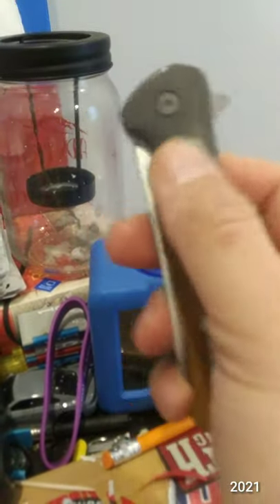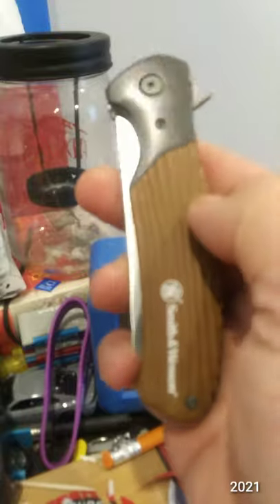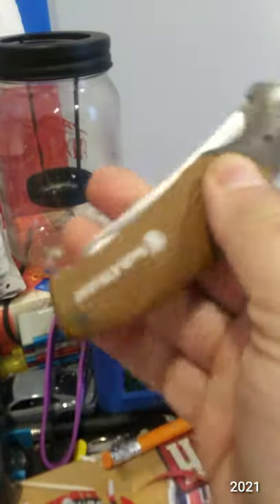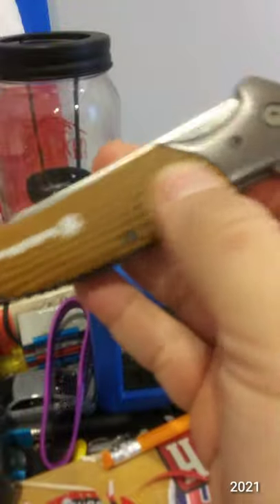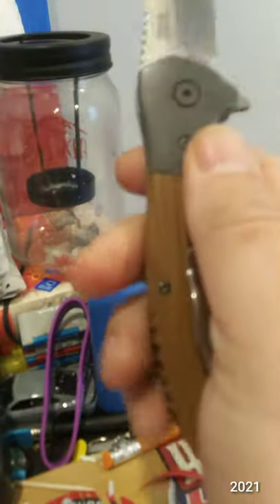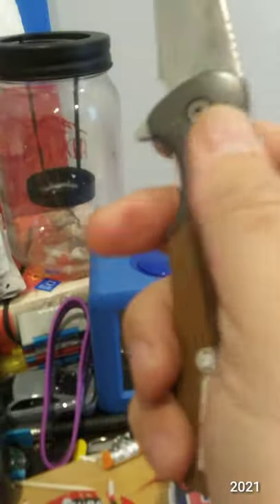I'm not a fan of the bolster and the imitation look of wood. If this was like a gray or black handle instead of brown G10, I'd like it better, but it is what it is.